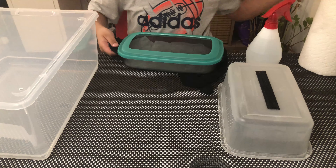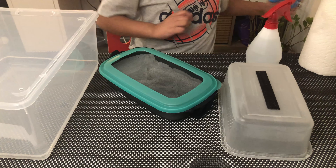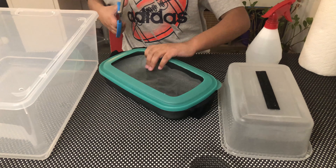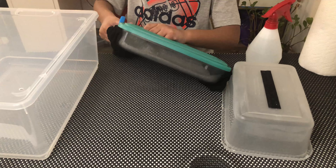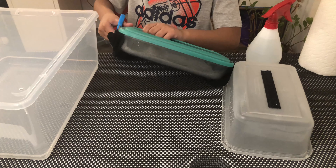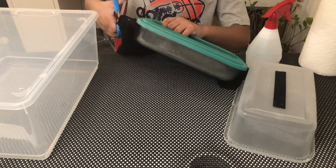Then you can get scissors to cut the leggings — you just don't want the extra. As you can see, I have cut the extra leggings. We don't need this. And now for the big container.